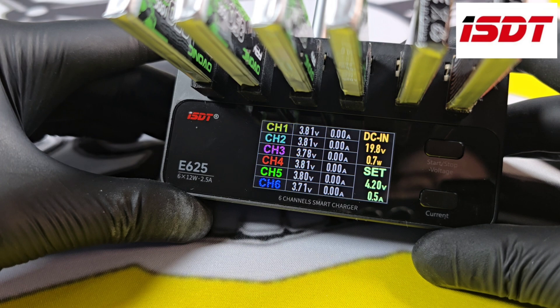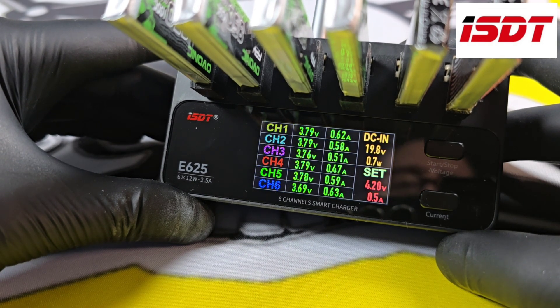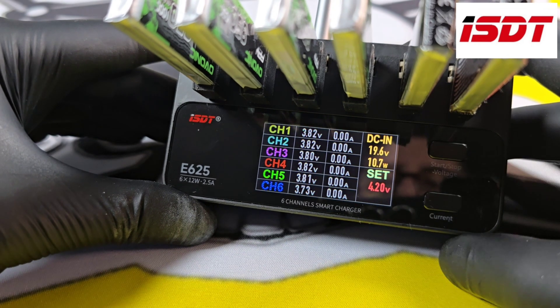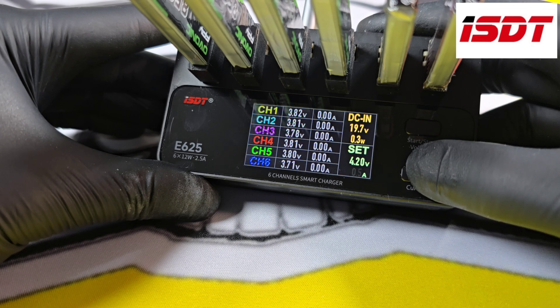All the information is really clear, and as you can see it has no problem charging 6 batteries at once, giving you all the information you need. Long pressing the bottom button will mute and unmute it.